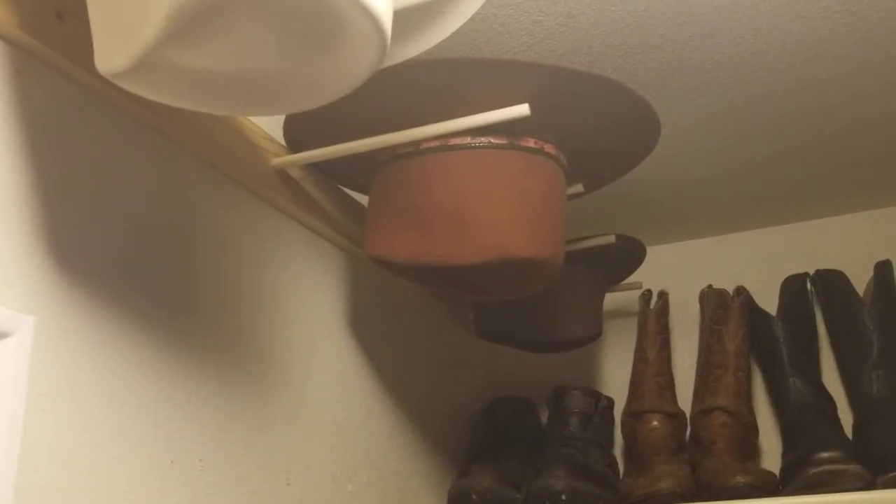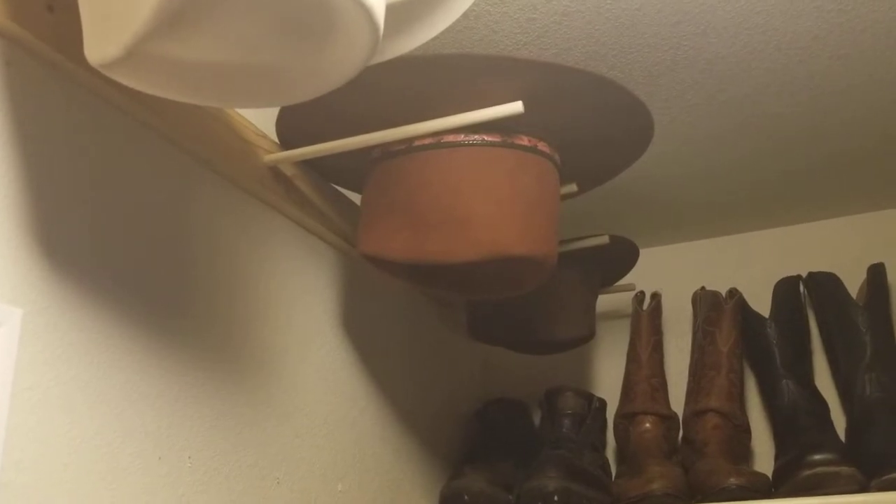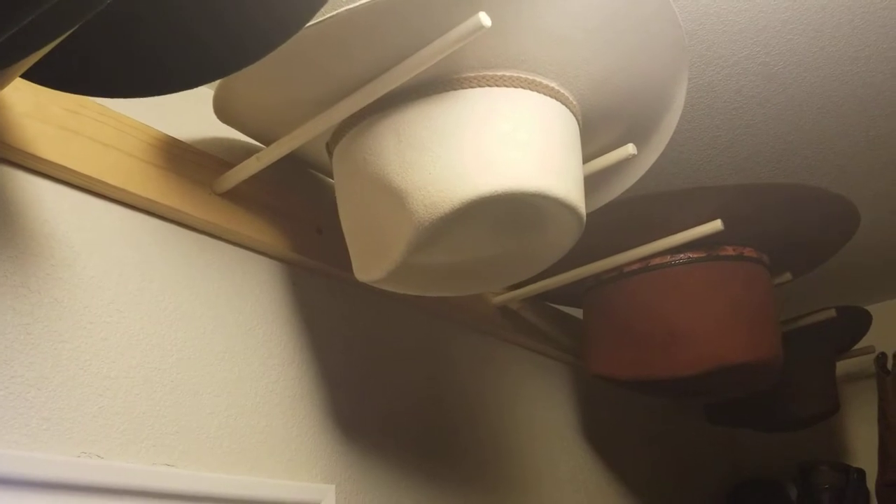Just a quick little project for the master bedroom walk-in closet — hat storage for the curvy brim hats. Half-inch dowels and a 1 by 3 pine, poplar dowels. Twelve inches long on the dowels, spaced eight inches apart for my big head.